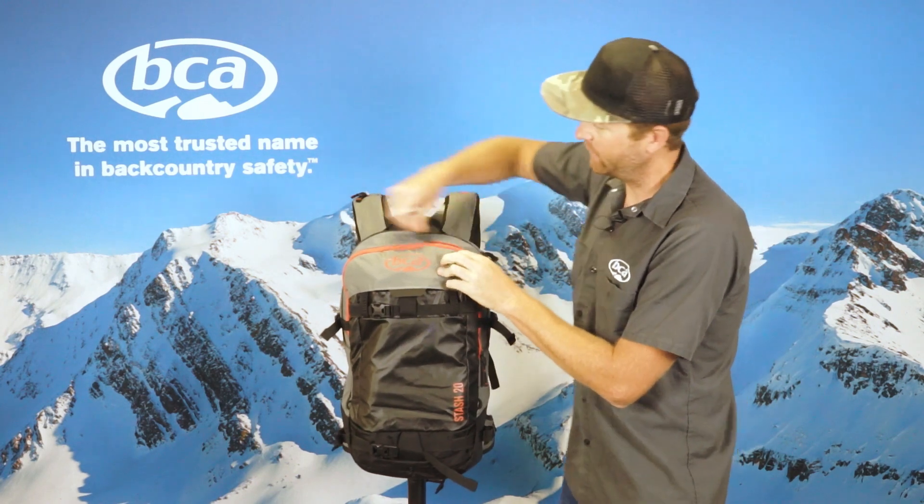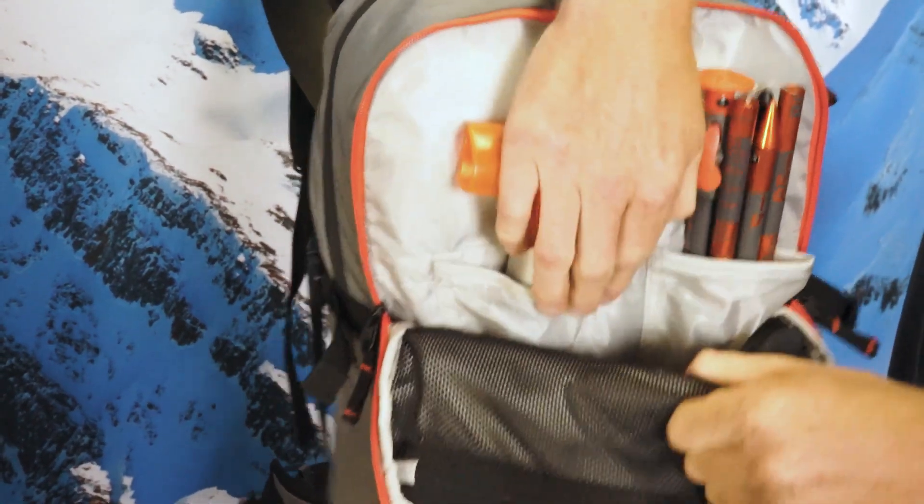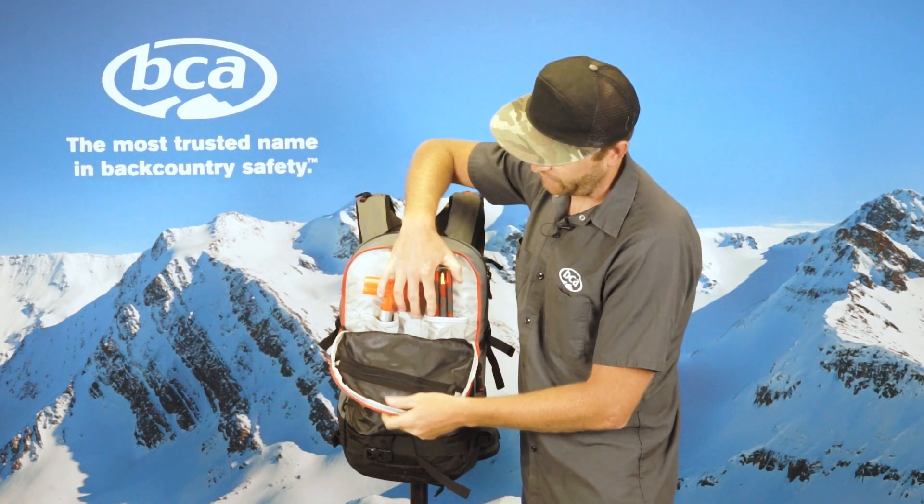Like all of our stash packs, we have a separate tool pocket. You can carry your shovel handle, shovel blade, and probe. Any items that might be getting wet throughout the day can go in this separated pocket.